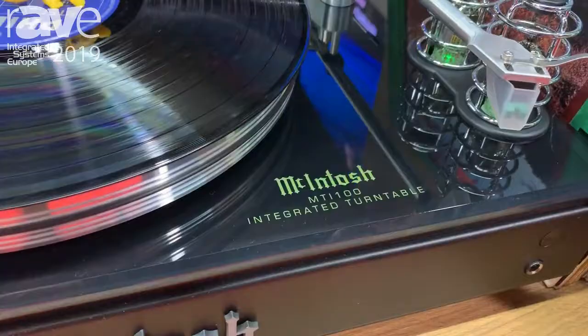Hi, this is Ron reporting here at the Macintosh website, ISE 2019, and I'd like to show you a new concept product we have.